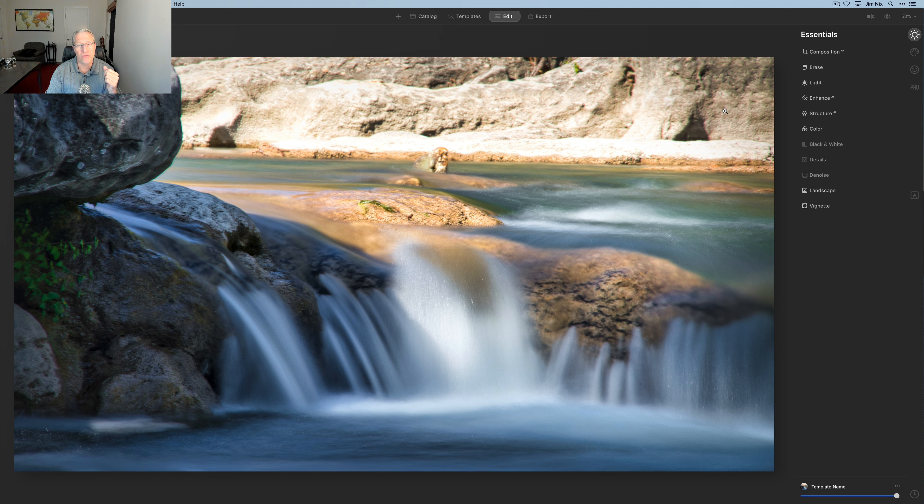I'm going to hit it with the vignette as well. With my vignettes I tend to do less on the roundness, high on the feathering, and depending on the photo maybe a little inner light — I'm going to give this some inner light because I'm brightening up the foreground area. That's pretty much my edit. The before and after shows it's not a massive difference, but you don't always have to make a huge change to have a big impact. Simple things like contrast, structure, highlights, shadows, and Accent AI go a long way.